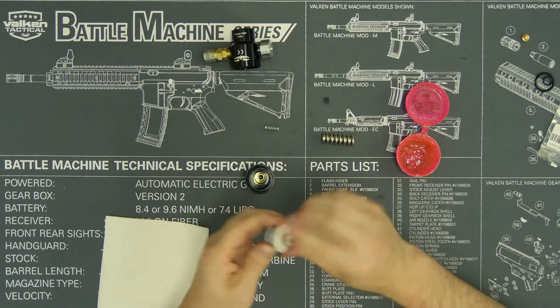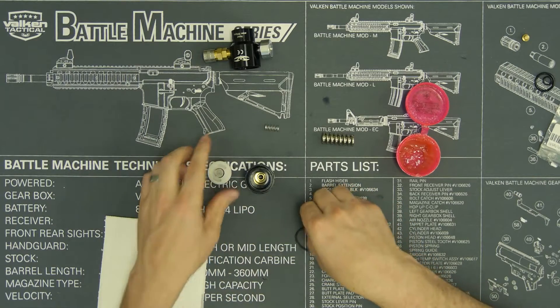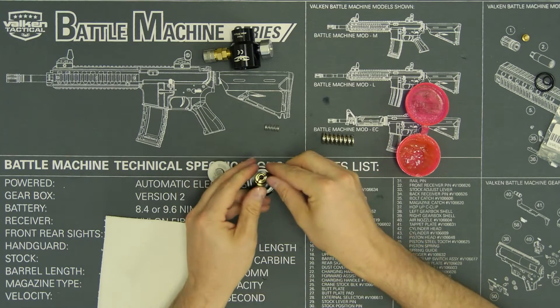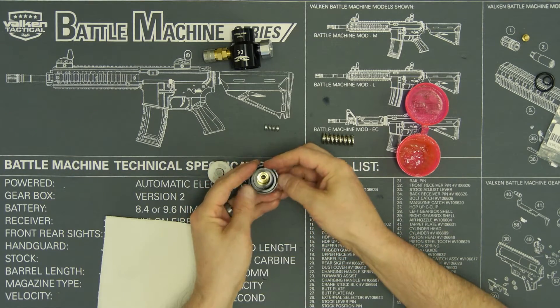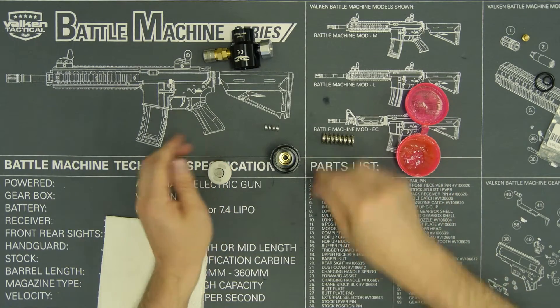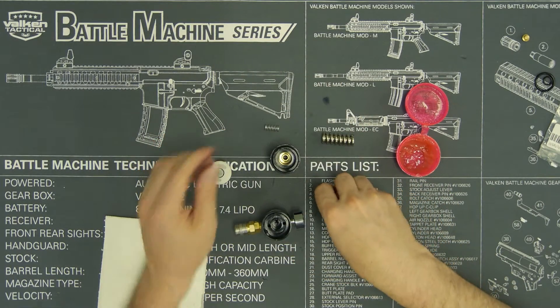Now we've replaced all the o-rings on the shuttle. Go ahead and wipe some grease on the housing seal.